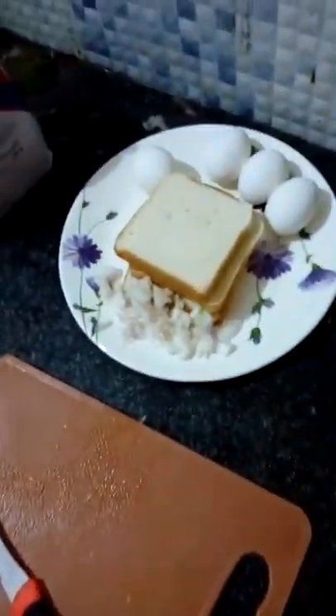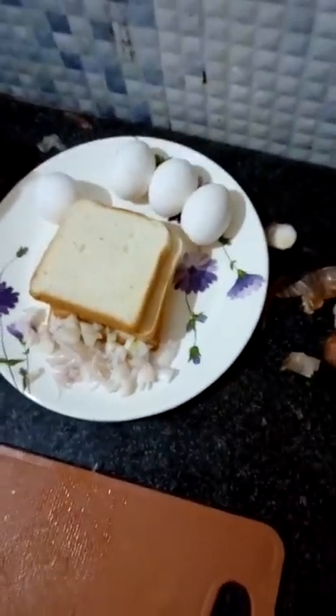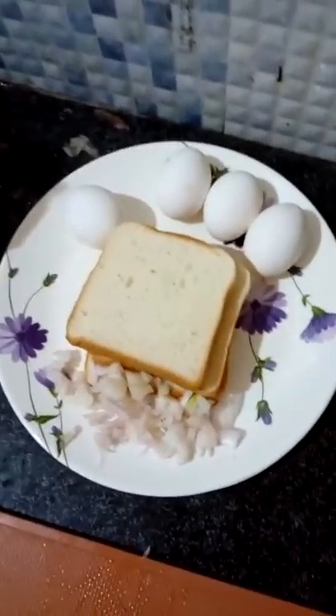Hi friends, in this video I am going to prepare bread omelet in a very simple way. For making this bread omelet we need 4 eggs, bread slices, and chopped onions.